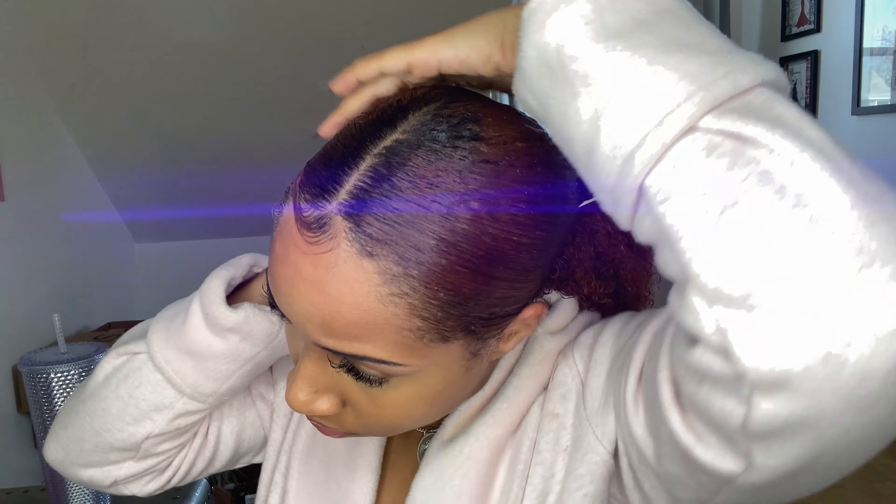Now it is time for the baby hairs. I'm not using the correct gel that I usually use because it was in my purse downstairs and I didn't feel like going all the way down to get it. If you watch any of my other natural hair videos, you know what edge control I'm talking about. But for the sake of this video, and me being lazy, I just decided to use some Eco Styling gel. I do recommend the other edge control I usually use because it makes it a lot easier to do my edges.